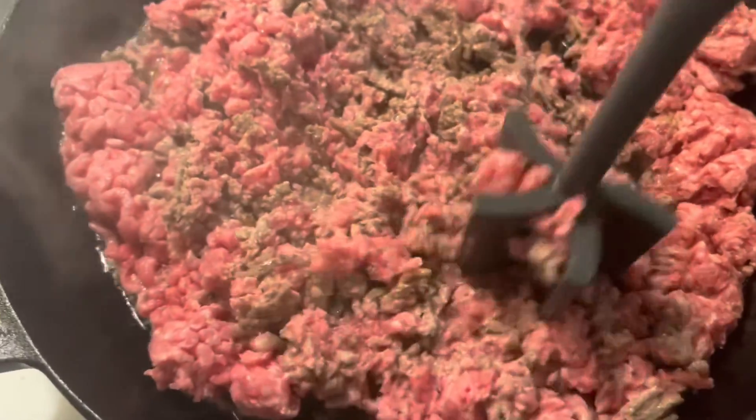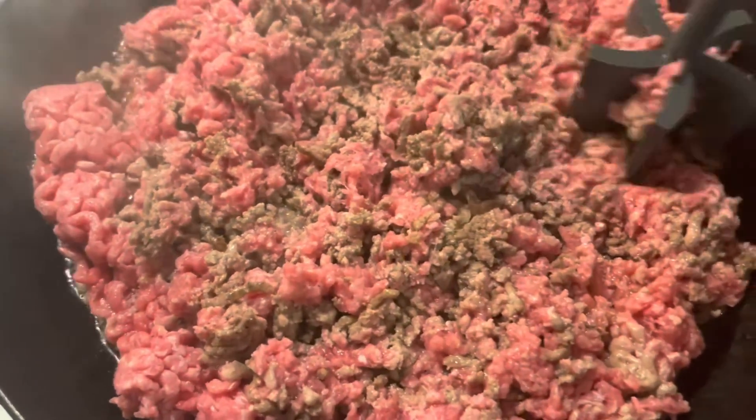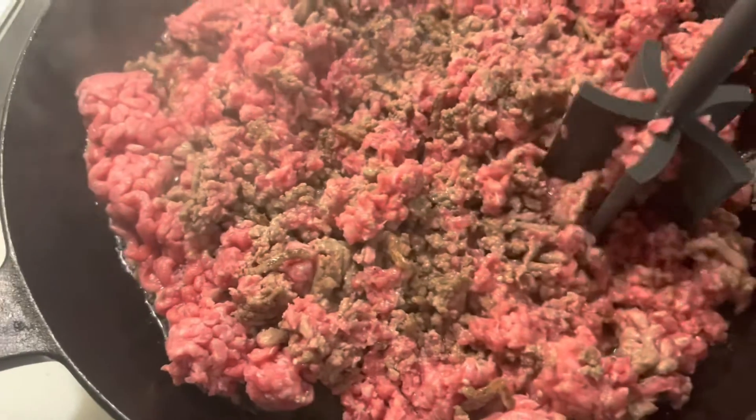If y'all don't have one of these, get you one. Like I said, I got mine at Cole's Food Network brand, but they sell them everywhere. And to add some extra flavor to the nacho meat, I'm going to add in some of this Great Value seasoning blend, which is onions, celery, red peppers, green peppers, and parsley flakes.